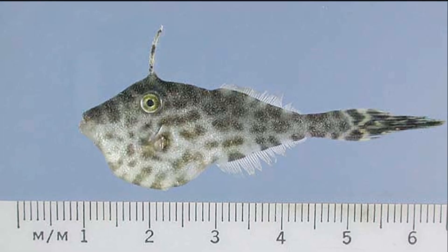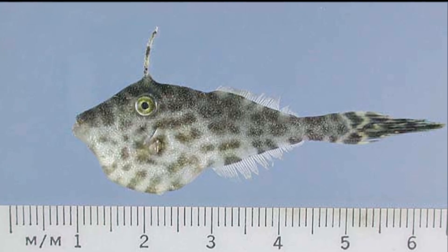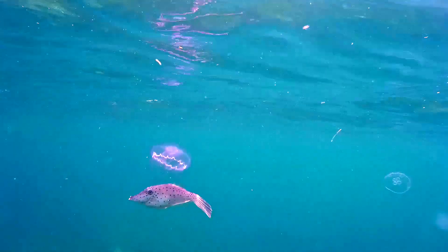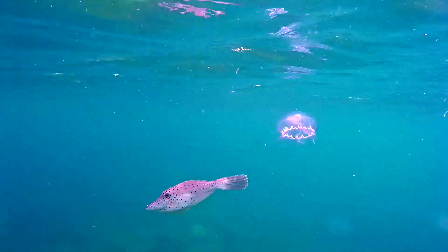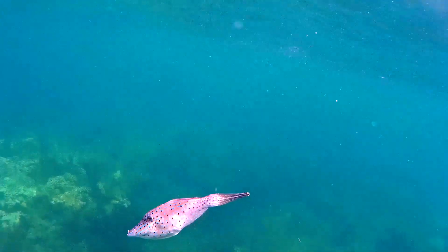Juveniles are yellowish-brown with dark spots and sometimes found swimming camouflaged around floating debris in the open ocean. Adults feed on a variety of animals such as anemones, corals, and tunicates, along with algae and seagrass.